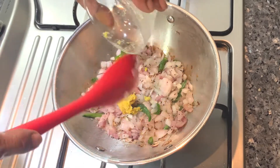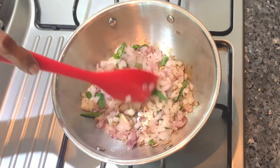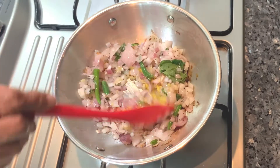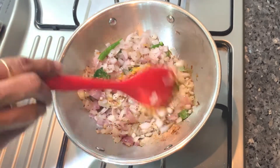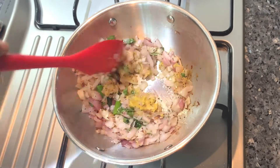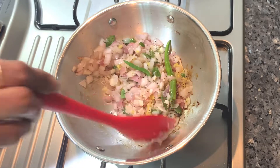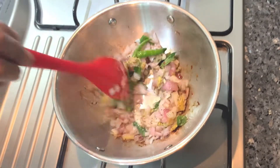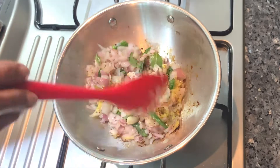I will tell you how to cook it. You can cook it as well. If you cook it well, we will enjoy the taste of it. I will cook more than 2 teaspoons.